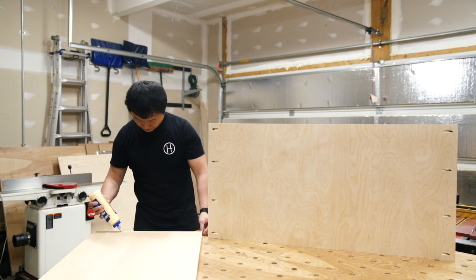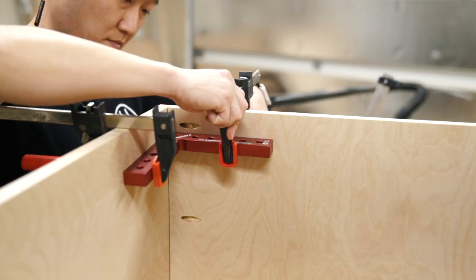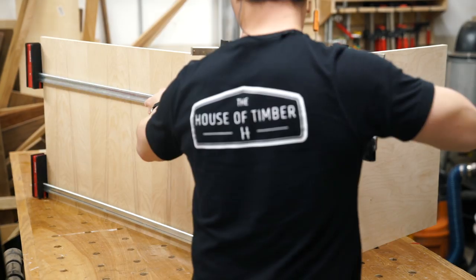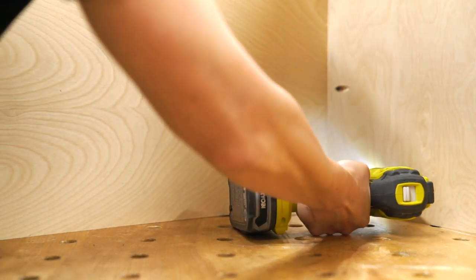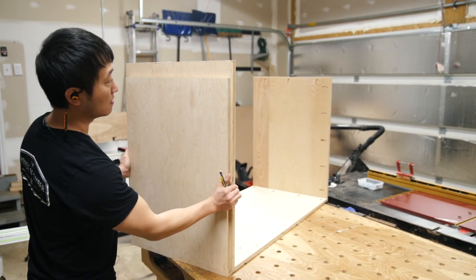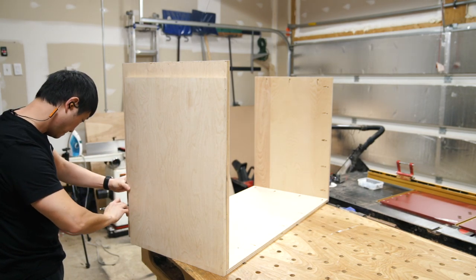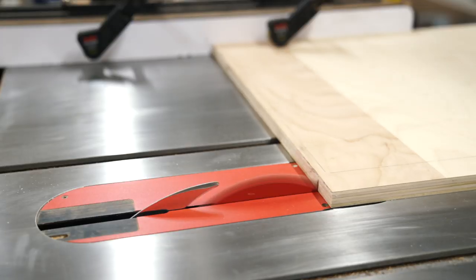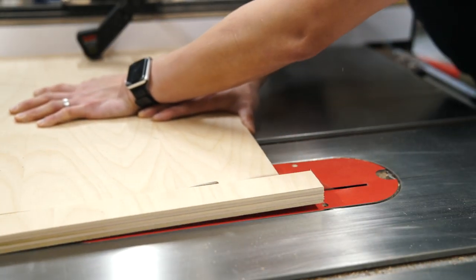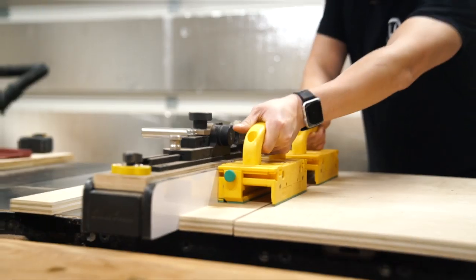With glue applied to the joints, I squared up the panels with some corner clamps and then tied them together with screws and clamps. Here you see me marking out the sides of the vertical partition by referencing the parts that were just assembled before cutting on the table saw. Using this method of referential measurement, all the pieces will fit much more accurately in the end. And while I'm at the table saw, I ripped some pieces for the stretchers of the main case.